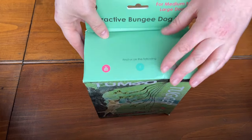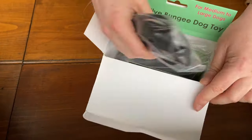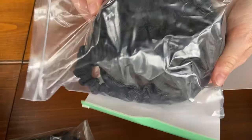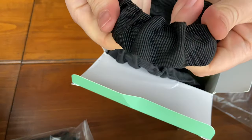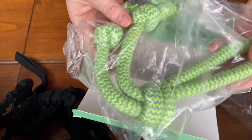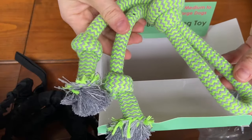Today we're checking out the Tumbo Tugger dog bungee toy. Let's open this up and see what's inside. First, we have this long, somewhat skinny black cord, and next we have what looks to be a black bungee cord. It's quite nice quality — it seems very durable yet still has a good amount of elasticity. Lastly, we have this green rope toy that goes on the end of the bungee, which is what your dog will grab onto and pull once the whole thing is set up.